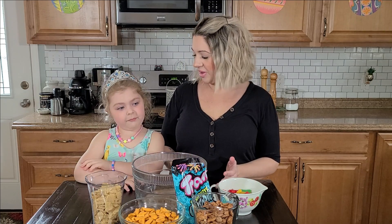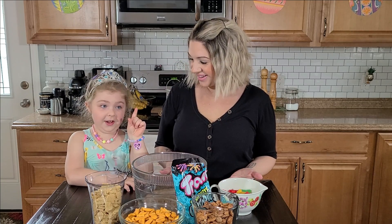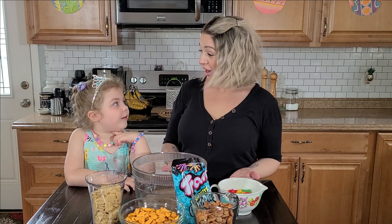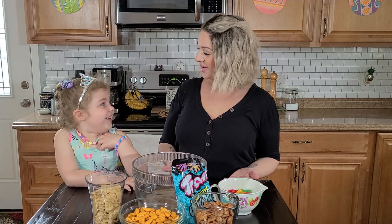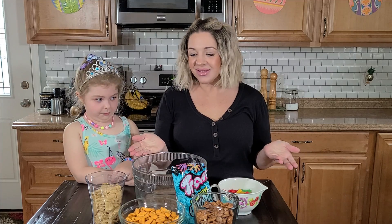So because we learned about the ocean and went to the aquarium, I thought it would be fun to make an ocean treat. Does that sound cool? It's a secret. So what if we make an ocean trail mix? I knew what you were going to say! So we're going to make an ocean trail mix.